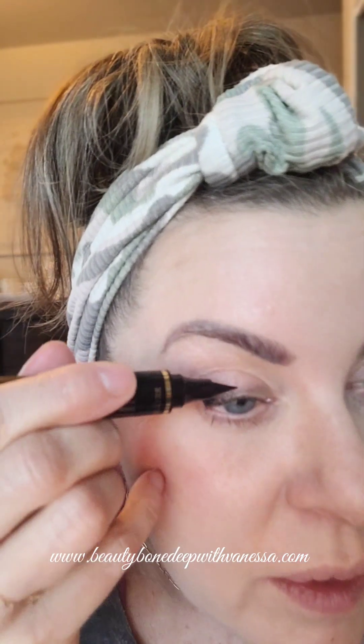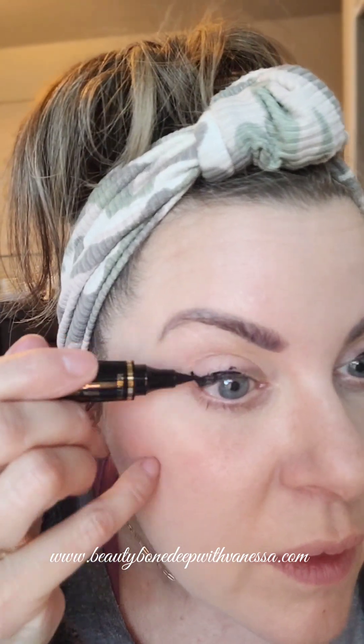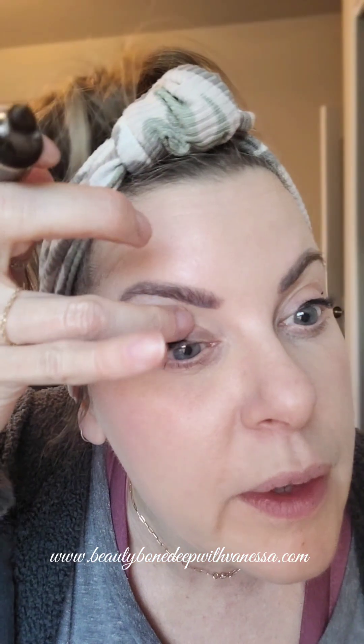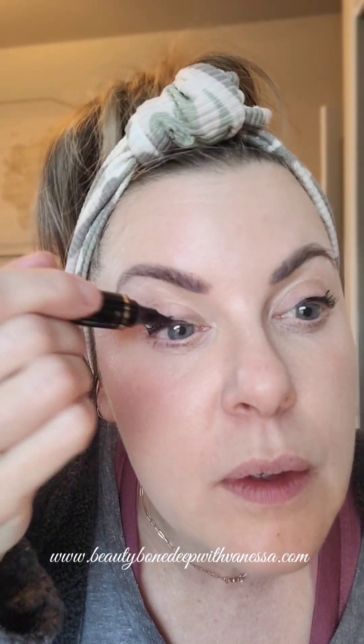That was super easy. It's hard to do it on my phone so I'm looking over here in the mirror, and I did make a little boo-boo — but just so you guys get the gist. I need to practice a little bit, but I really am digging this eyeliner stamp with the wing. That was kind of cool.